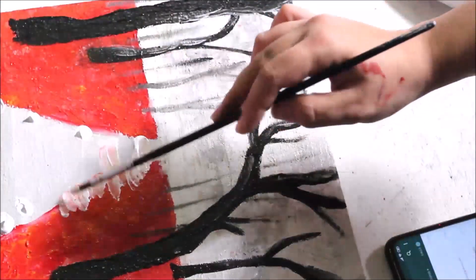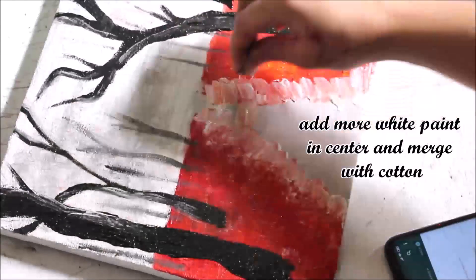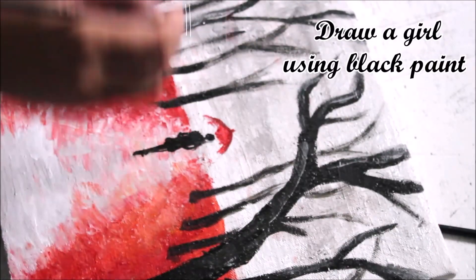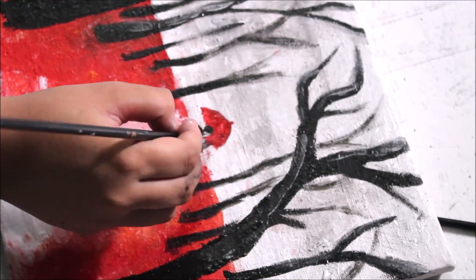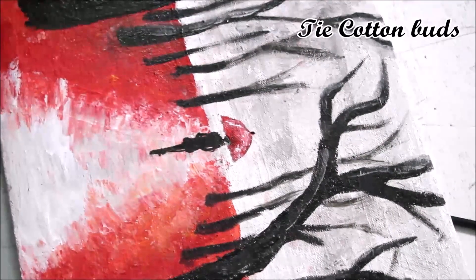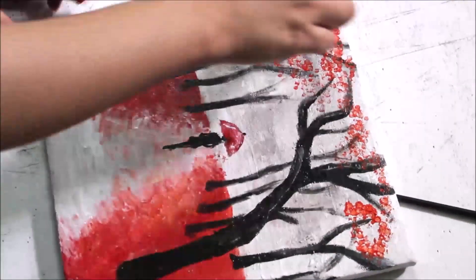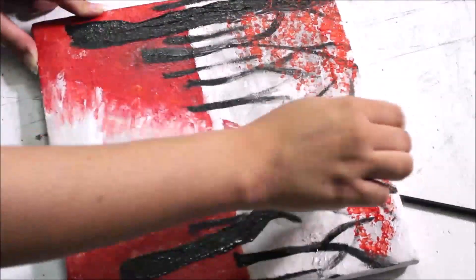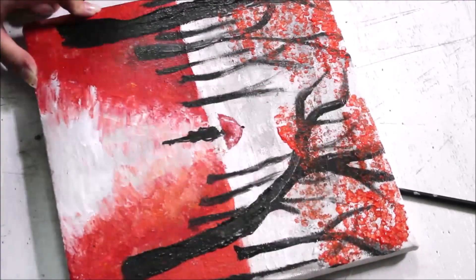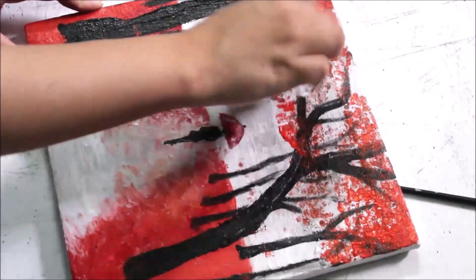Take a foil, paper, or a butter sheet, crumble it like this and tap, tap, tap.